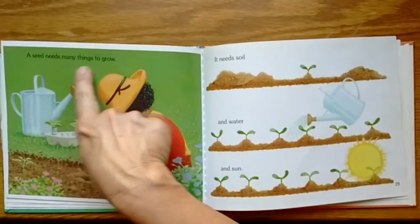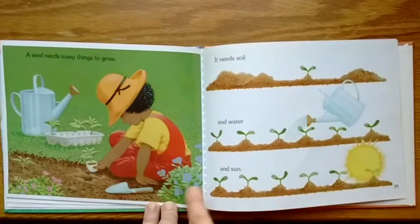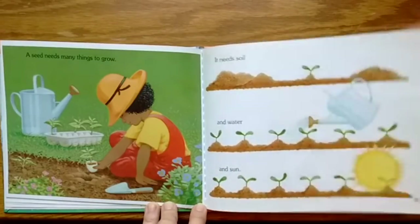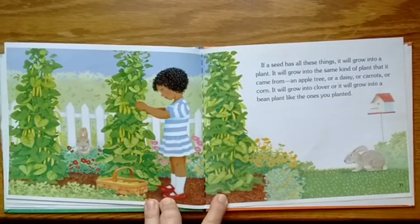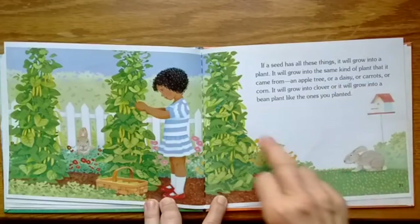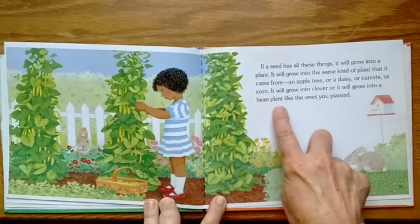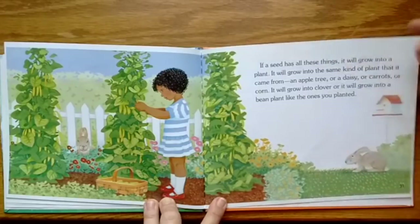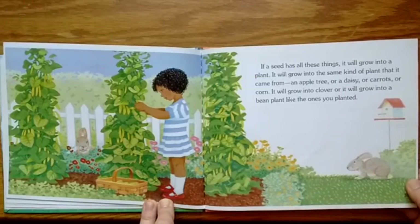The seed needs many things to grow: it needs soil or dirt, it needs water, and it needs sun. If a seed has all these things, it will grow into a plant — the same kind of plant that it came from: an apple tree, a daisy, a carrot, corn, clover, or a bean plant like the ones you planted. Inside each seed there is a genetic code, like a map — it knows what to do.